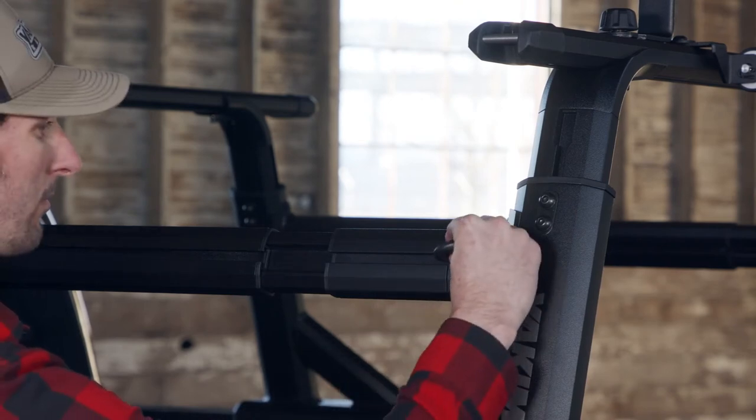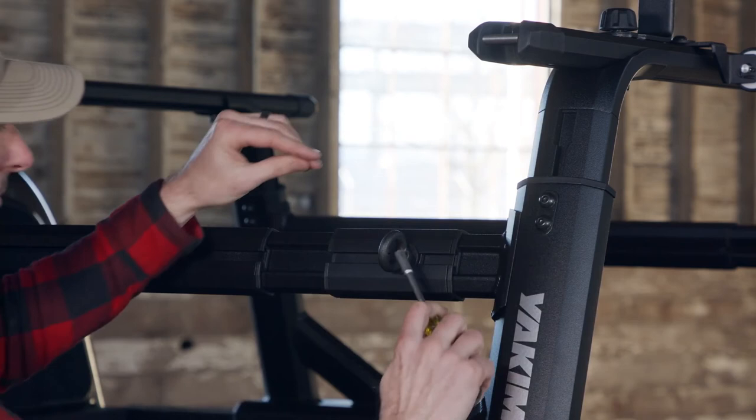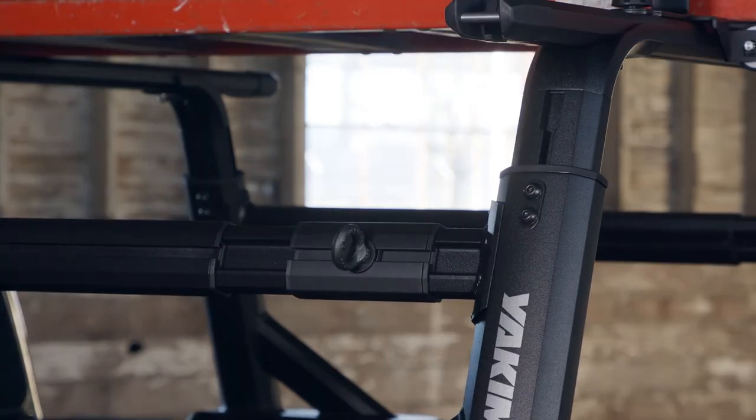Now position your eyebolt and tighten it to between 8 to 10 Nm. Use a screwdriver for extra leverage. If you don't plan to move your eyebolts, you can remove and cut the top infill to fit around them.